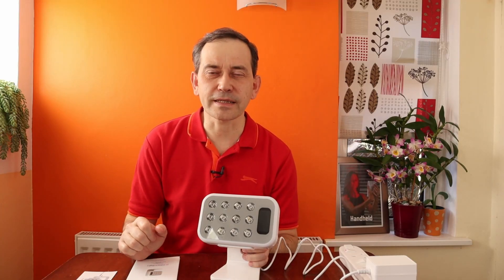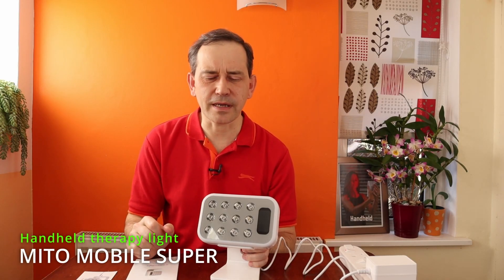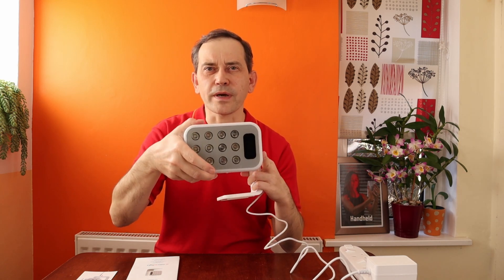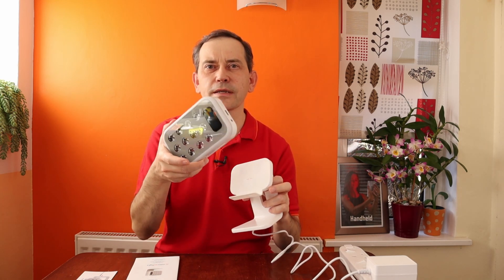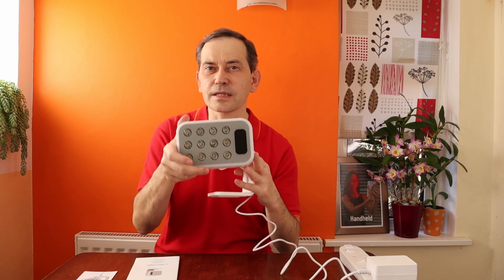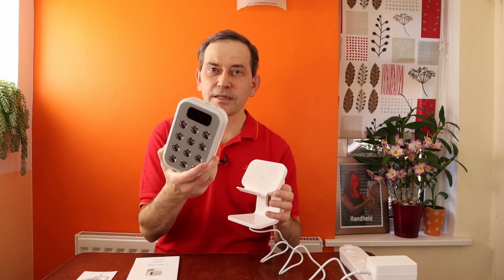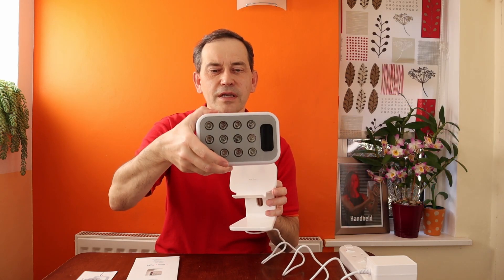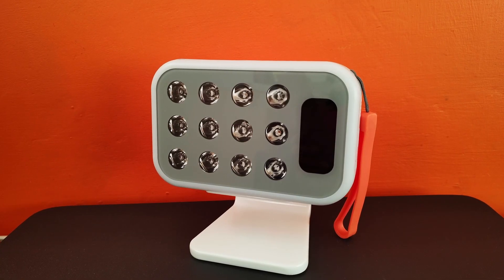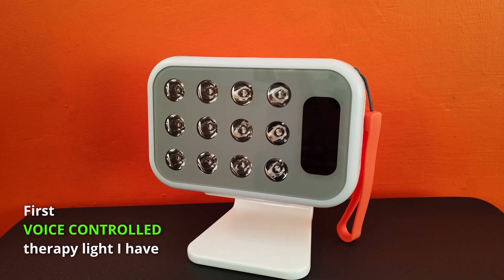Hello and welcome. I'm very fond of red light therapy and I've been using it for many years. I've just got the latest red light therapy panel from Mito — this is the Mito Mobile Super, a handheld device. If you're interested in a small handheld red light therapy panel, this video is my unboxing and first impression of this very innovative panel from Mito.